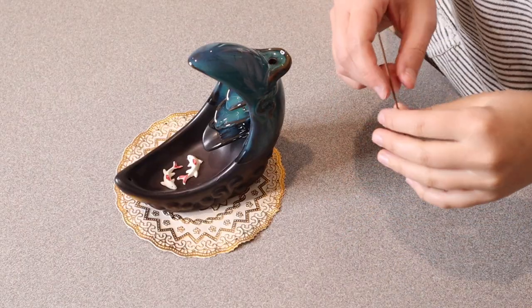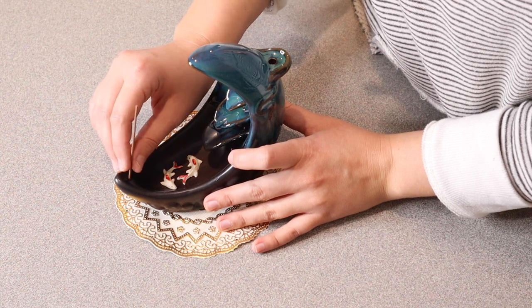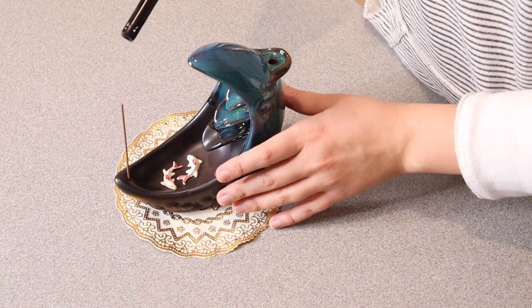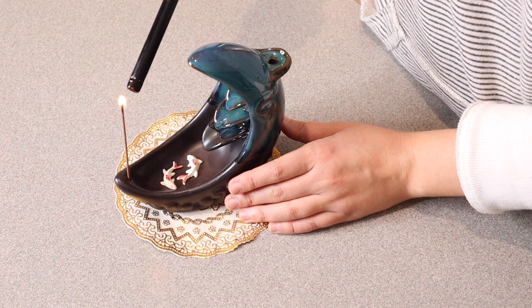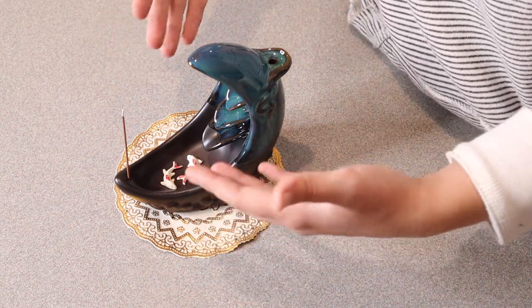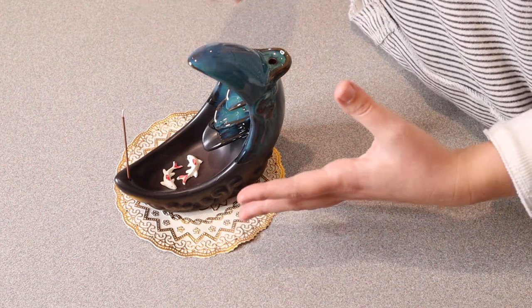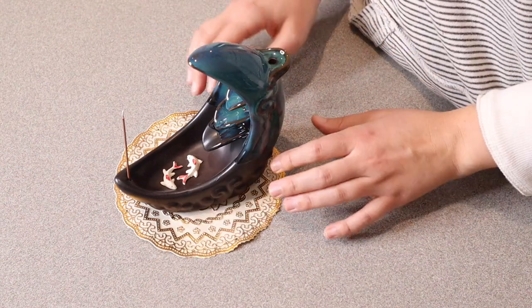First, let me show you how to use this with an incense stick. You're just going to place it right down here in this hole and then light it. Once you light it and blow it out, it continues to create that really peaceful atmosphere, that nice aroma, and it just gives off some calming smoke.